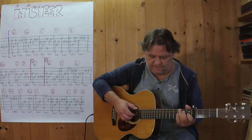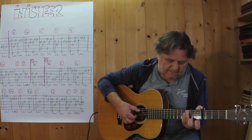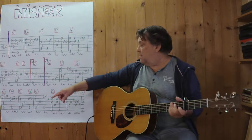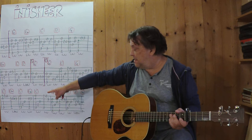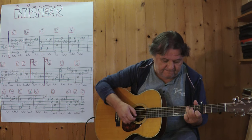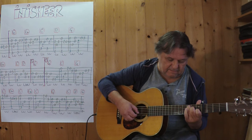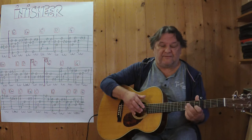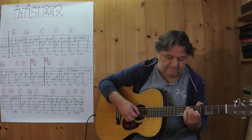Now comes the second section. Now comes the only — maybe a little more difficult — step. I'm going to play the first two chords of the last strings with a slow tempo. Three, four. Three, four.